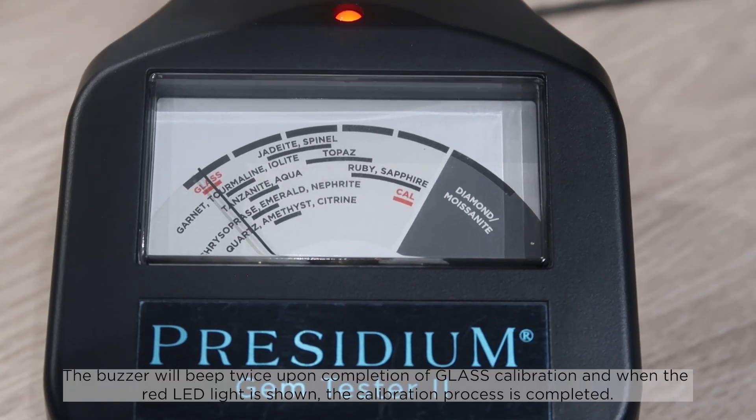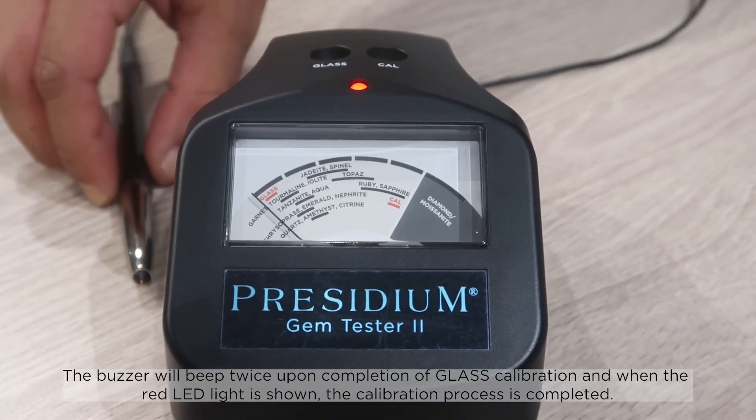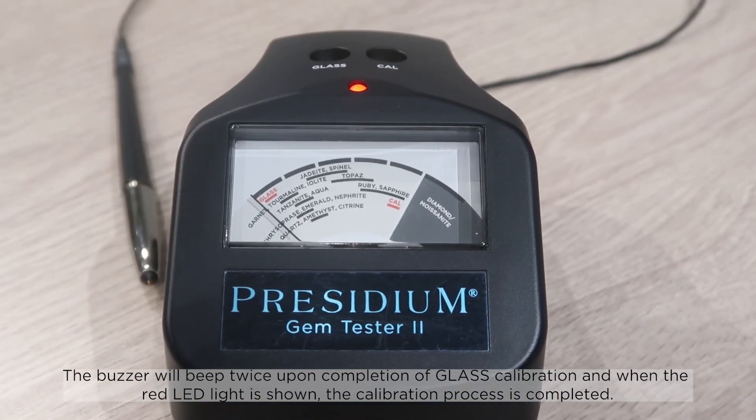The buzzer will beep twice upon completion of glass calibration, and when the red LED light is shown, the calibration process is completed.